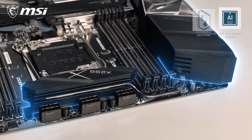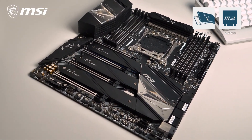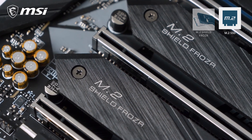With the all-aluminum extended heatsink and heatpipe cooling, stability is ensured even under the highest workloads and overclocks. The Creator X299 can handle up to seven M.2 SSDs. Three of them can be installed on the motherboard itself and are equipped with M.2 Shield Frozzer for both cooling and protection.